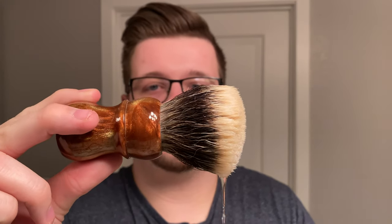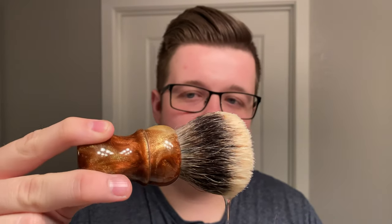My brush is another new brush — this is a Declaration B6 with a Jefferson handle, which means it's a 28mm knot. I've had one use of this brush and it's lovely — very soft, great backbone. We're going to pretty much do what we've been doing recently and just go straight into the video.